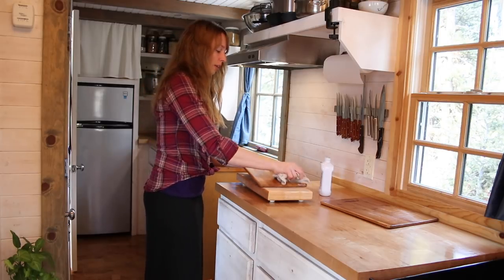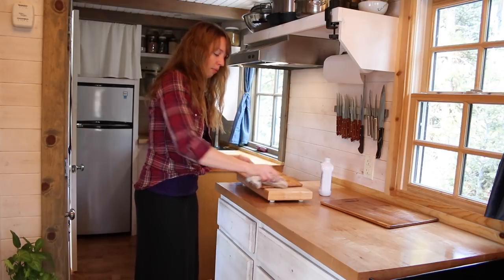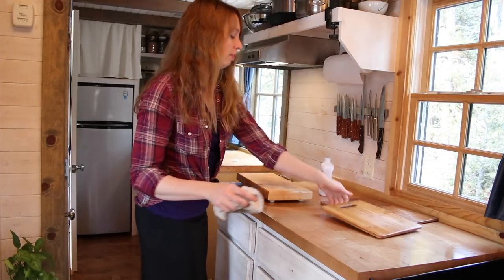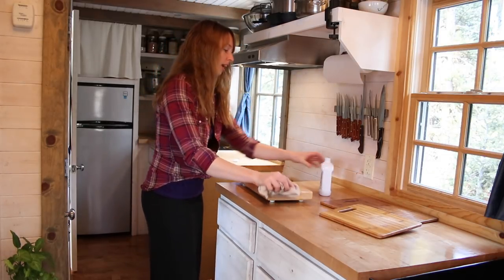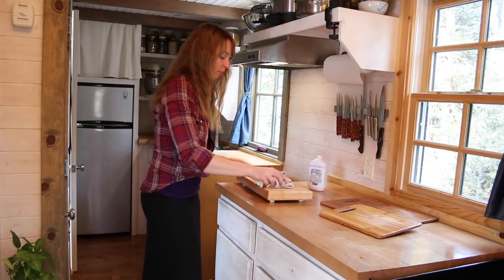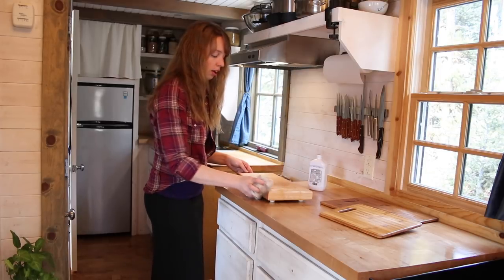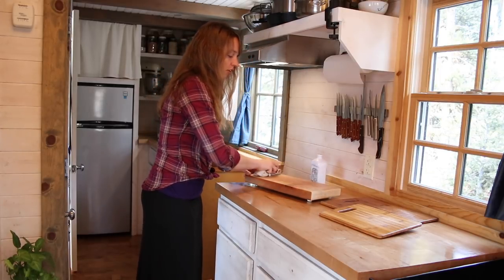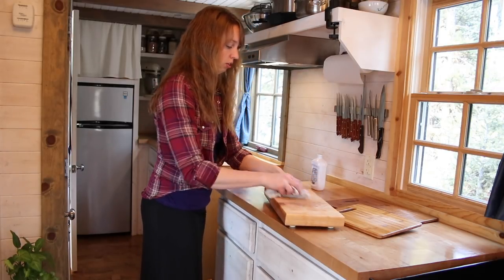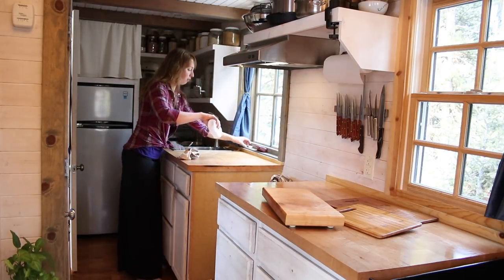Something to think about if you've got natural wood, especially for a countertop or a cutting board. It's not a chore I do real often, but I try to do it semi-regularly throughout the year. And if I notice at any other time that the wood on anything is getting dry looking, or hopefully not starting to crack, but definitely if it was starting to get to that point, I would do this.